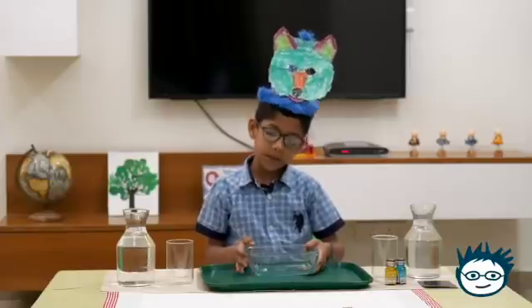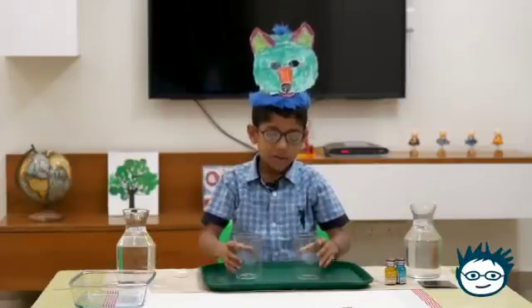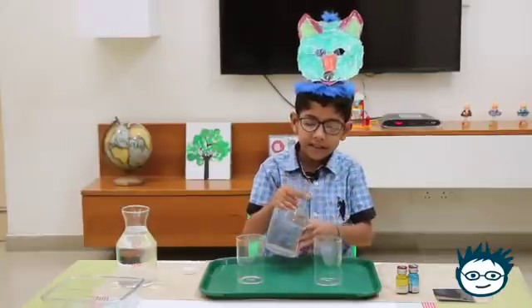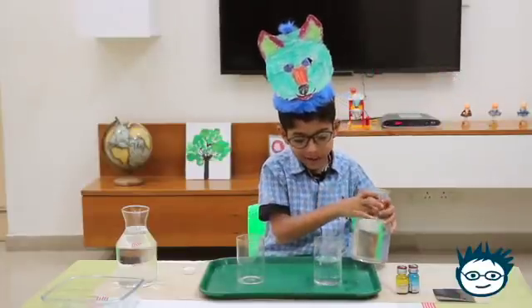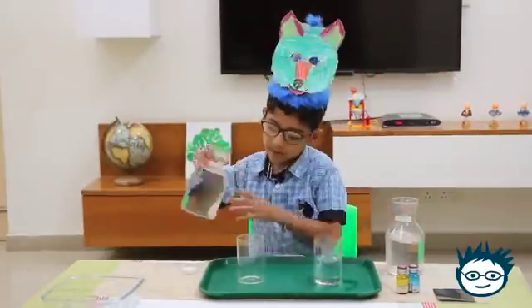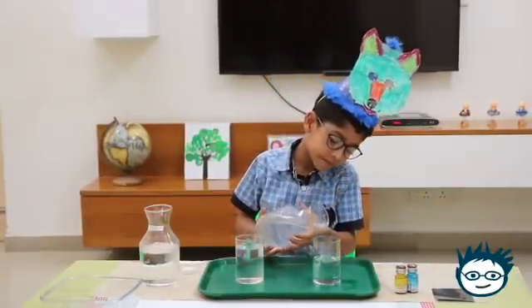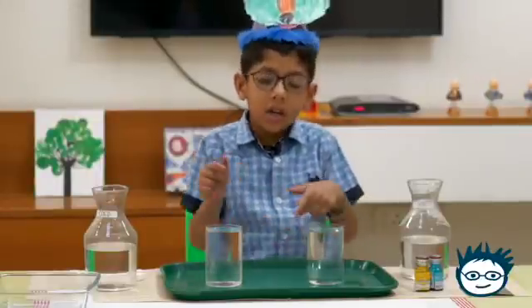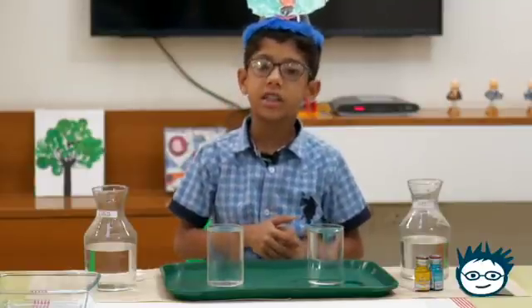For the first experiment, let me put the bowl aside. First we will take both the glasses. In the left glass I will put hot water — oops, a little fell in the tray. Let me fill it to the top. So this glass has hot water and this glass has cold water. Now let's continue.